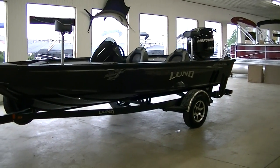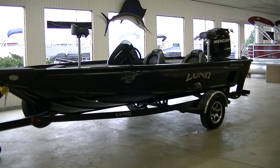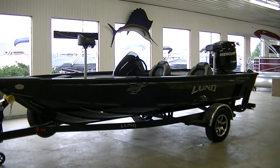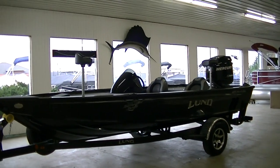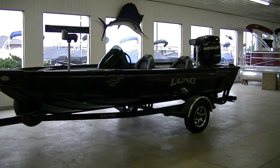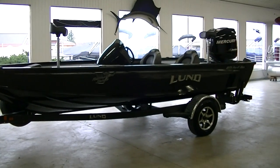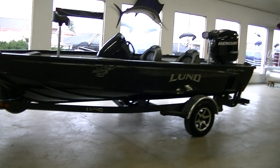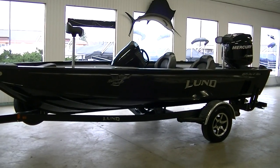We're gonna take a look at everything. I'm gonna try not to miss anything, but there is so much stuff on this boat that something might fall through the cracks. So let's get right to it. This is obviously black, and it does have some glitter speck in the paint — maybe I can show you when I get up closer.